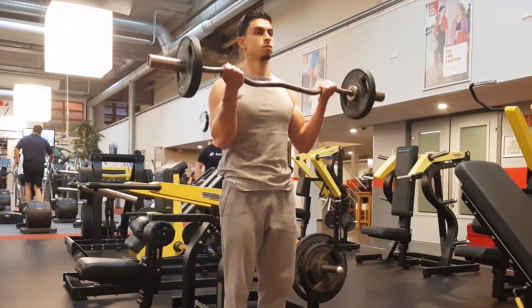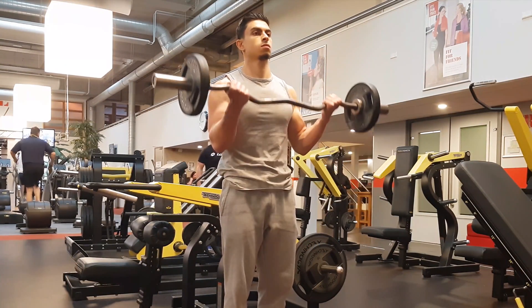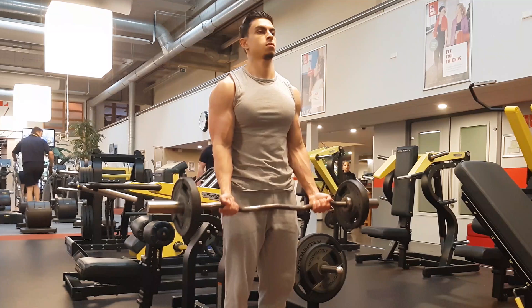At the end of this video, I also show you practical ways you can incorporate these tips into your existing training routine. But before we dive into the specific training tips, let's first discuss the functions of your biceps.